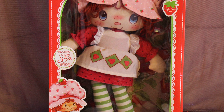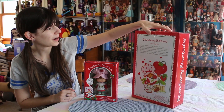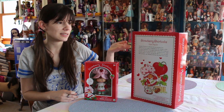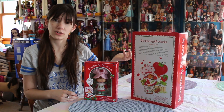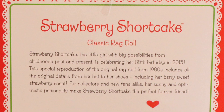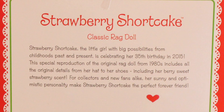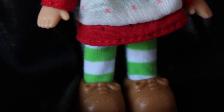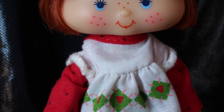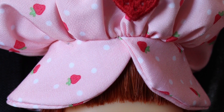So we have the Ragdoll here — classic Ragdoll. Back of the box: the back of these two boxes just says this is a 35th anniversary birthday edition for Strawberry Shortcake, and it's a reproduction of the classic dolls that we all grew up with. So Strawberry is out of her box, and straight off, she smells like a Strawberry Shortcake doll.